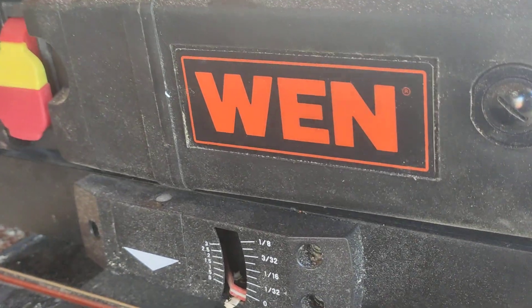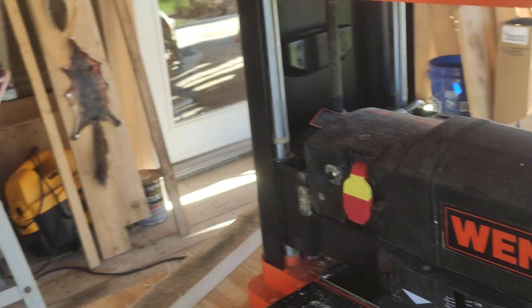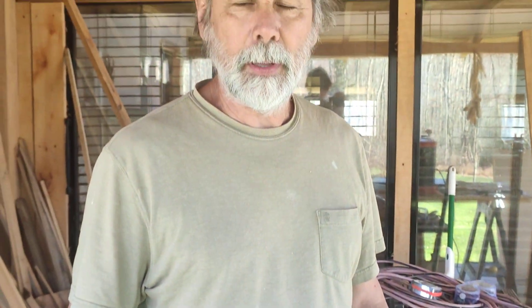Hey guys, this is John and we just purchased a WEN planer. They had two different types — a two-blade planer and a three-blade planer. We purchased the three-blade planer.